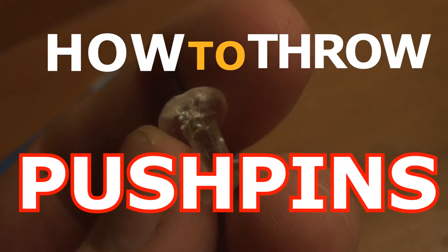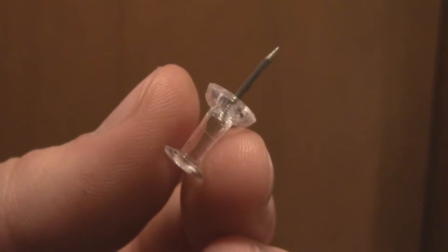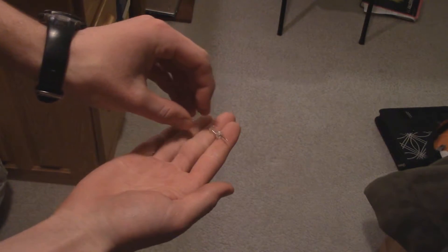How to throw push pins like a ninja. First you must have a pin. Lay out your hands and place the pin in your hand like so.